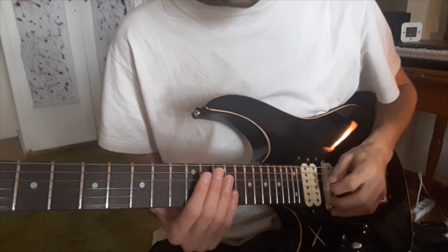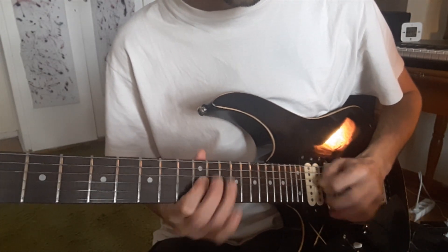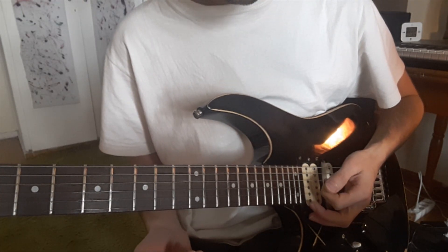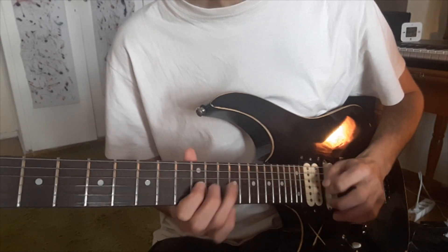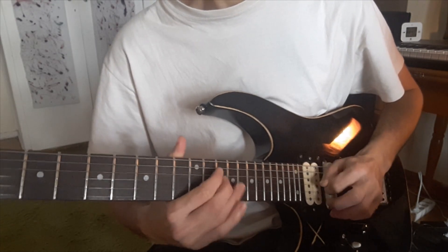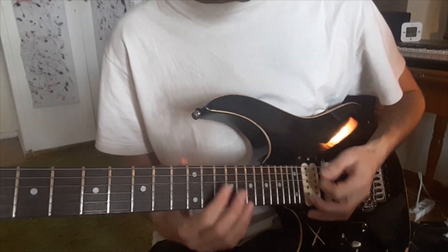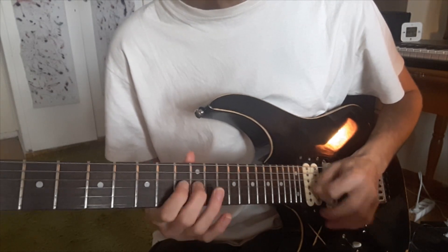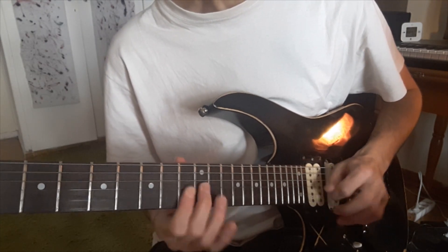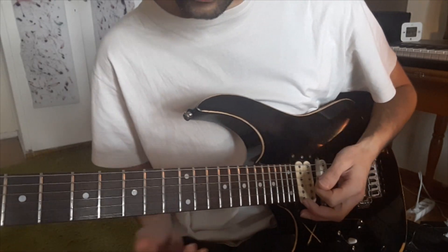I'm gonna use only the pentatonic now. But if you use some blue notes, you hear it - it's going somewhere else. Or if you use some minor... I also use some chromatic steps.